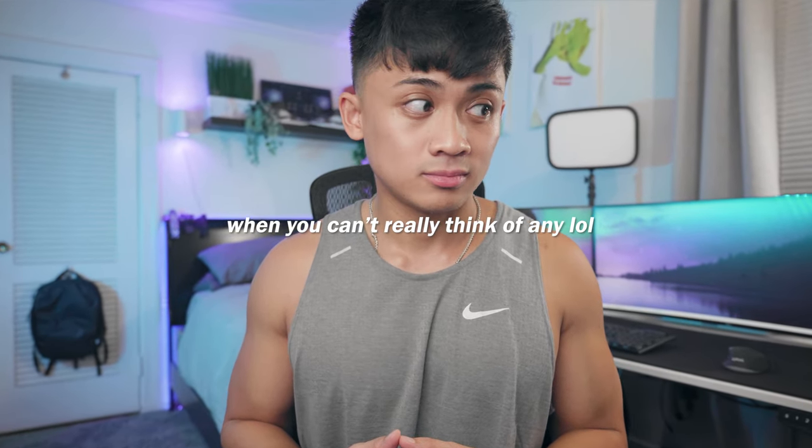Everything will be linked down below if you want to support this channel. If this video brought any value to you, be sure to like, share, comment, and subscribe. Follow me on Instagram, follow me on TikTok, check out pharmaquatics.com. And as always, I shall see you guys in the next one. Peace.